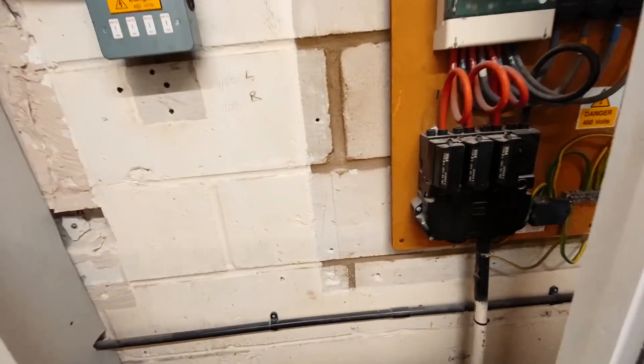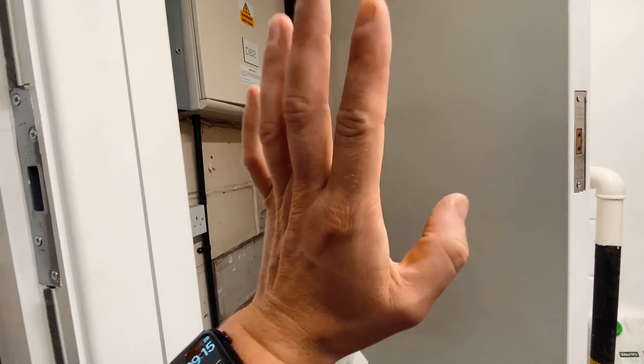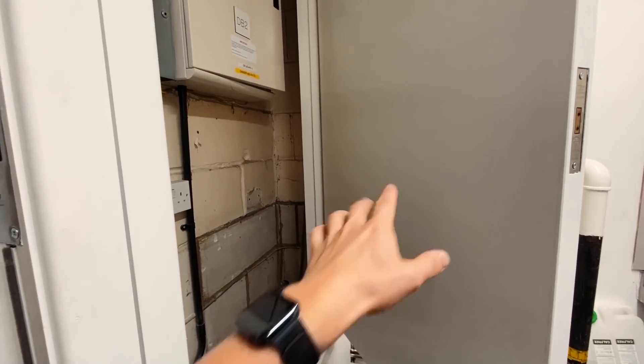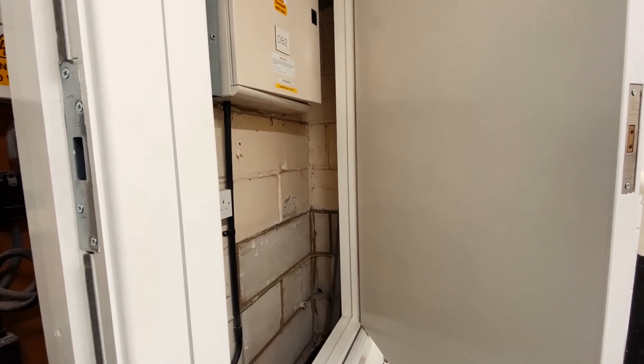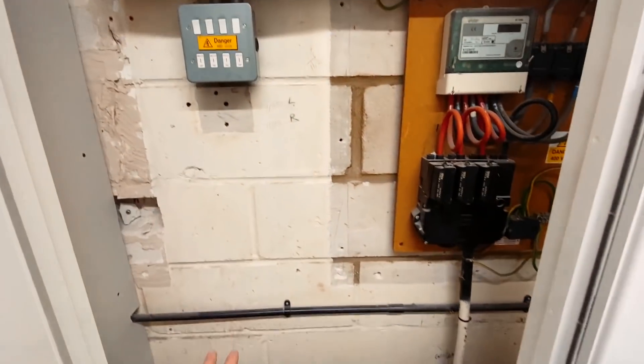What I'm going to do first is get the chargers mounted on the wall on the other side. It's spitting a little bit but not too bad, so I want to get the outside work done — get these holes drilled through and the armoured cables run in — and then I can start figuring out the rest of the stuff inside.